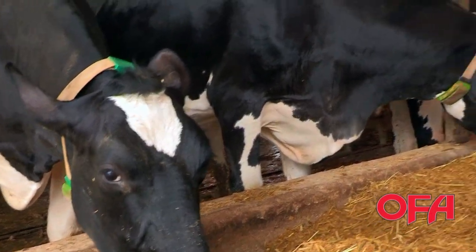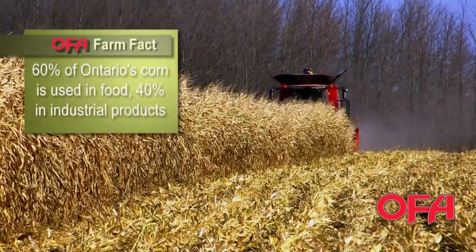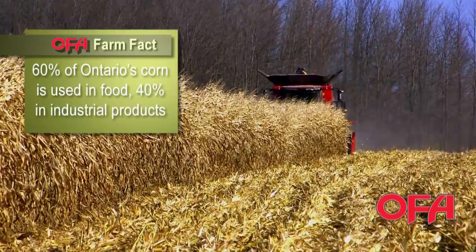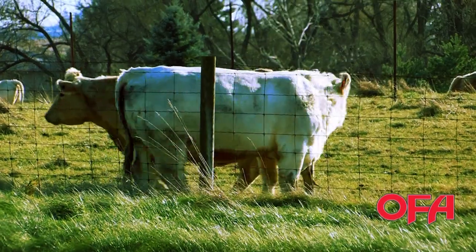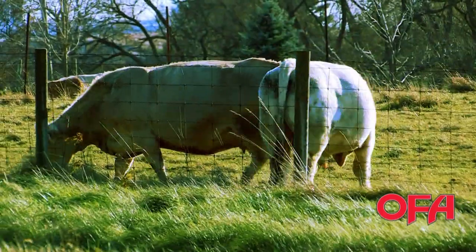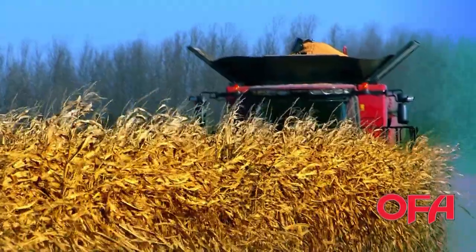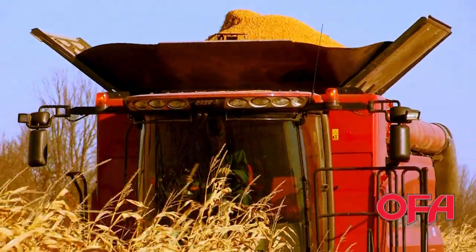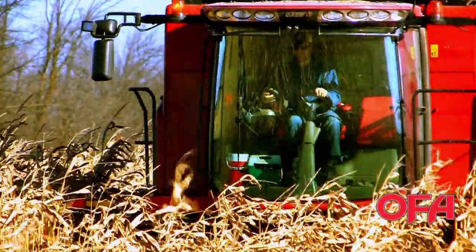We'll feed our dairy cattle — it might be anywhere between 300 and 400 ton. It just all depends on how much we need. And then whatever we don't need for ourselves, we'll sell. It might go into the feed industry, or people in the neighborhood buying some corn for their cattle. It could go to the ethanol industry, or to Casco, who are taking the corn sugars out for the soft drink industry. It might go to make rye whiskey. We grow it primarily for our own animals, and then what we don't need, we'll sell.